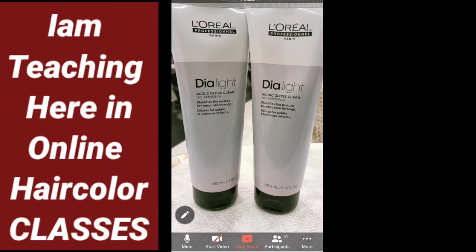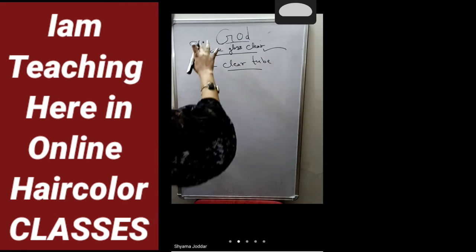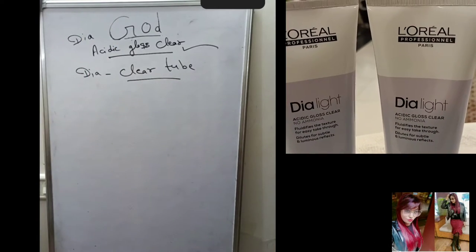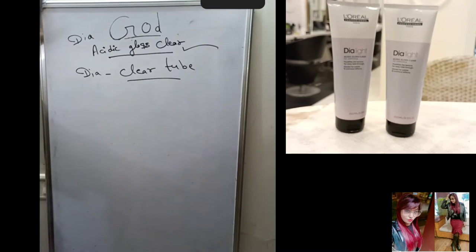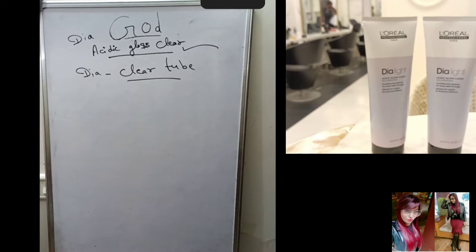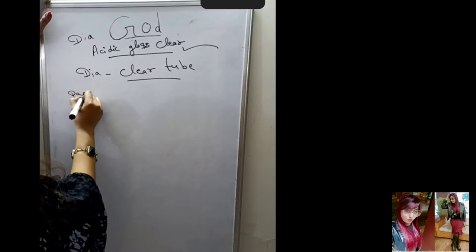This is your L'Oreal Professional DIA Light Acidic Gloss Clear. Let's talk about what you can use this product for. You can use the DIA Light Clear tube for destabilization, and to create pastel shades like pastel pink and pastel purple.